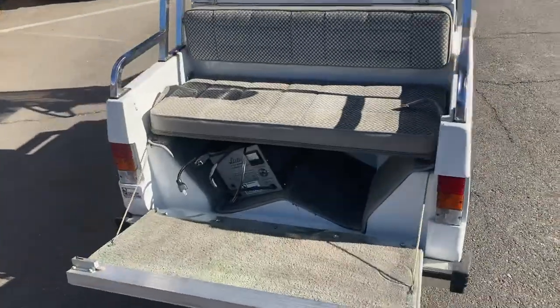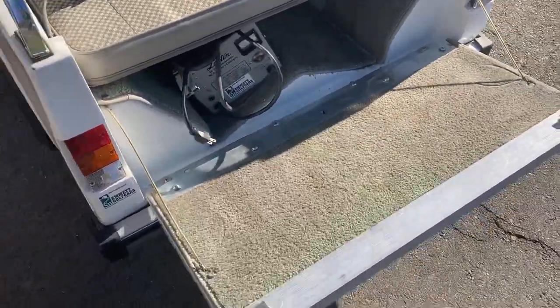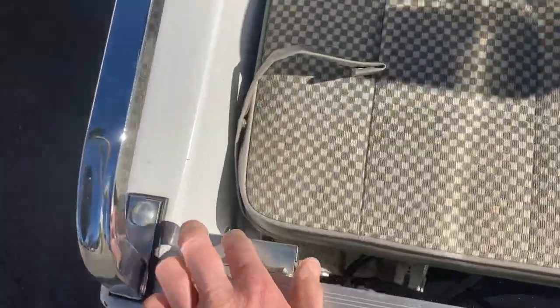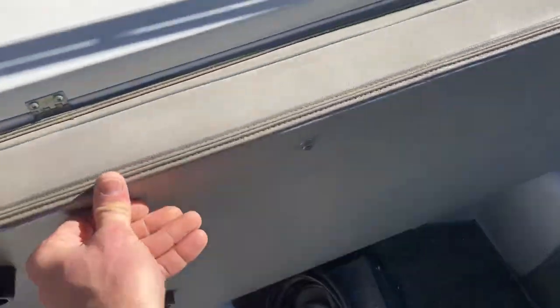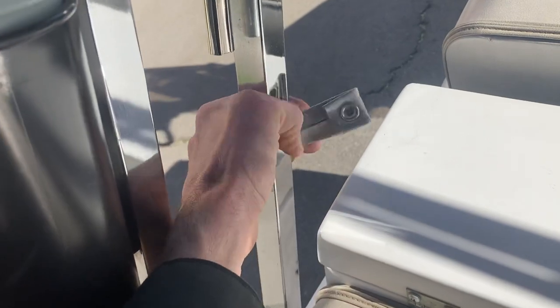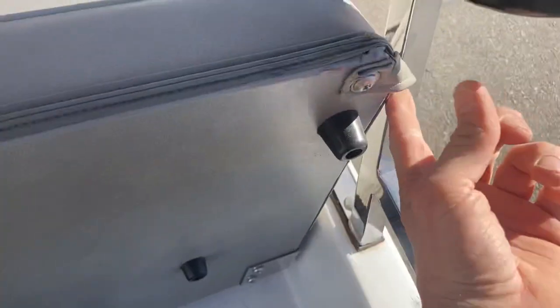The tailgate folds down — that's your step for your rear passengers. Right there is your charger. This right here latches up; you've got a latch on both sides. You just pull that on each side to fold down your tailgate. And of course your rear seat will fold up. You've got your straps right here, and you can secure them — they're on both sides so you can have more than one.